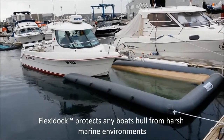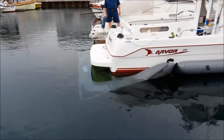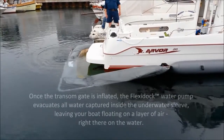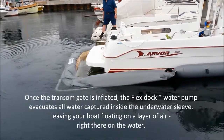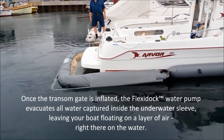FlexiDock protects any boat hull from harsh marine environments. Once the transom gate is inflated, the FlexiDock water pump evacuates all water captured inside the underwater sleeve, leaving your boat floating on a layer of air right on the water.